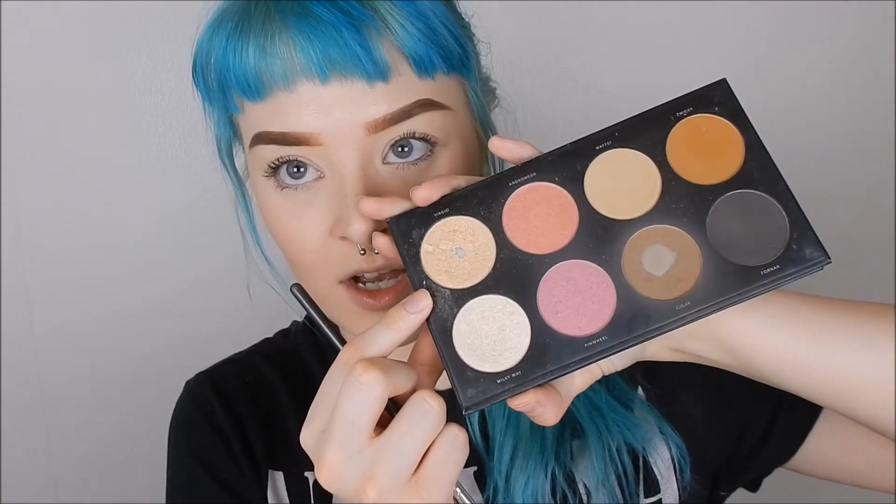So I'm just going to take Virgo and highlight my upper lip and my cupid's bow. Like that. You see — that kind of plumps it a little bit actually. Contouring done.